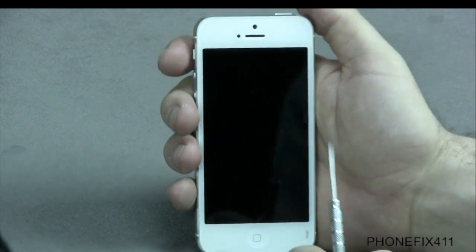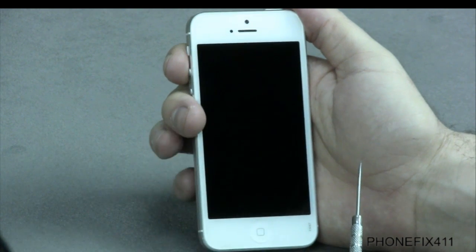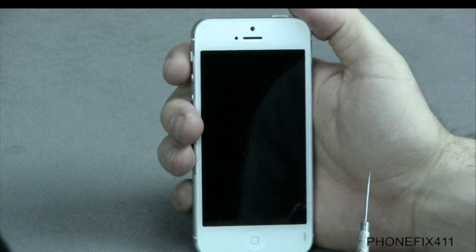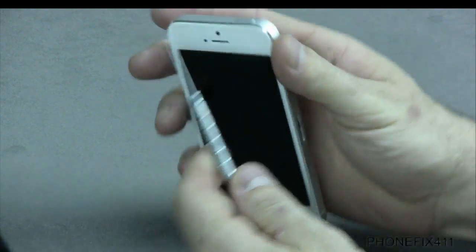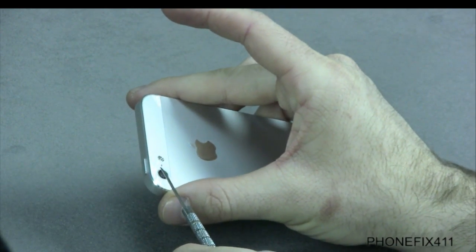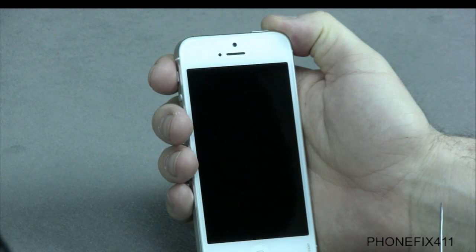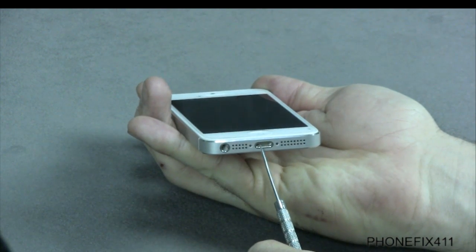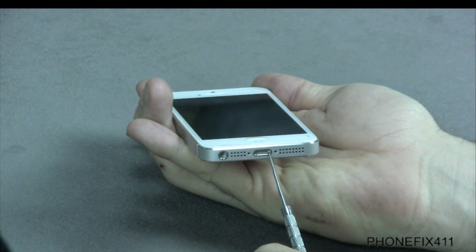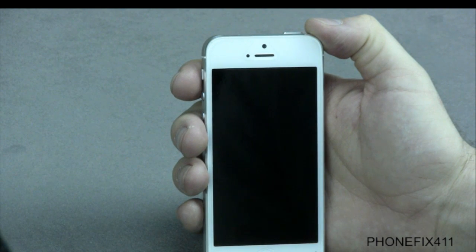If people cannot hear you, either with the phone up to your face or on speaker phone, there are three microphones on this phone — one mic down here, one right here, and one in the back. You'll watch either the charging cable, power volume flex, or front facing camera. The charging cable is for your normal microphone, and the camera and power volume flex are for your speaker phone microphones.